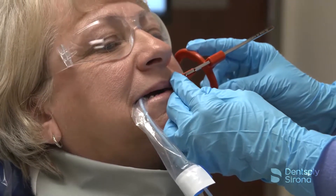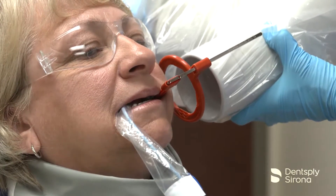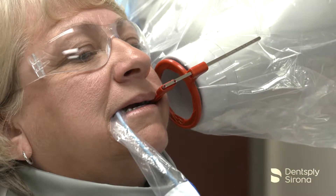Once the bite block is in place, slide the aiming ring down the arm close to the patient's face. Align the tube head of the x-ray unit in close approximation to the aiming ring and center it. The x-ray image is now ready to be captured.